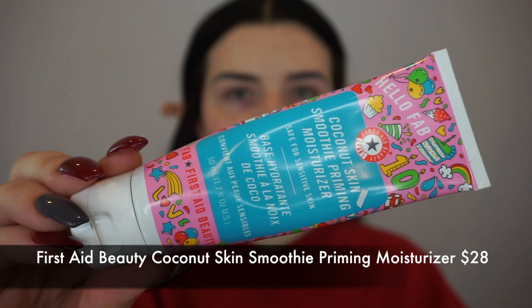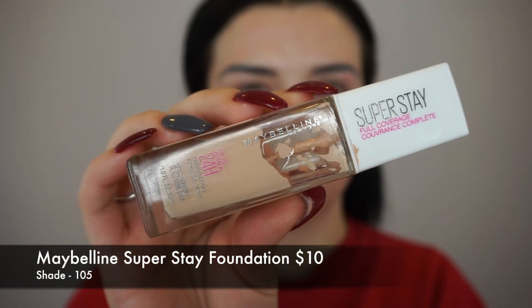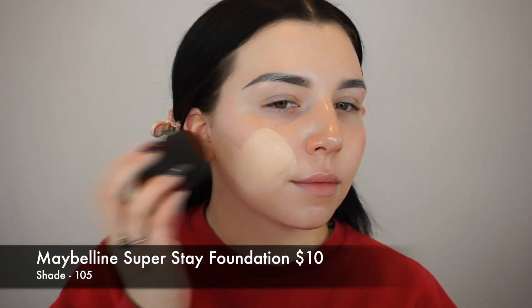To start off this makeup look, I'm going in with the First Aid Beauty Coconut Skin Smoothie Priming Moisturizer. I absolutely love this, especially during these dry winter months. It keeps my skin very hydrated while prepping for foundation and giving my face a very smooth, flawless base.